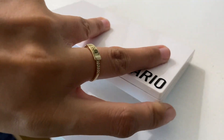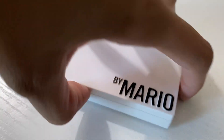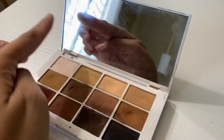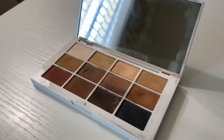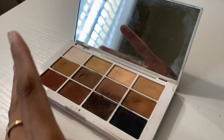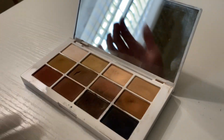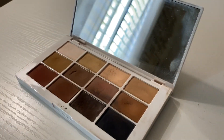Now if I open it up — it is kind of open just because it's magnetic. So let's see if I can open it. All right, so I open it up and you'll notice that there's a full mirror right here, which is super helpful. A lot of palettes sometimes will just have a little thin mirror or something really small, but I love the fact that it's a full mirror.